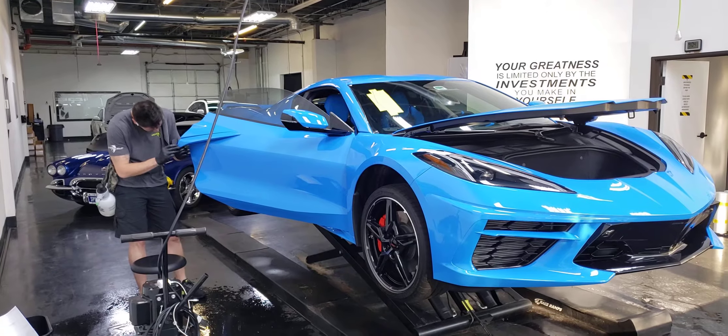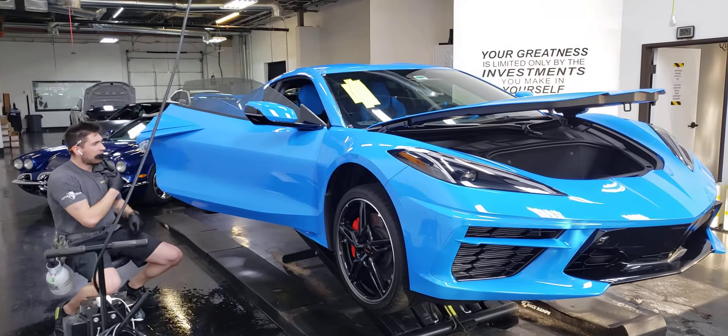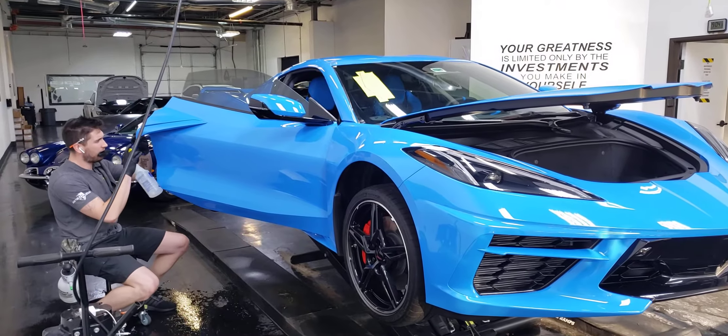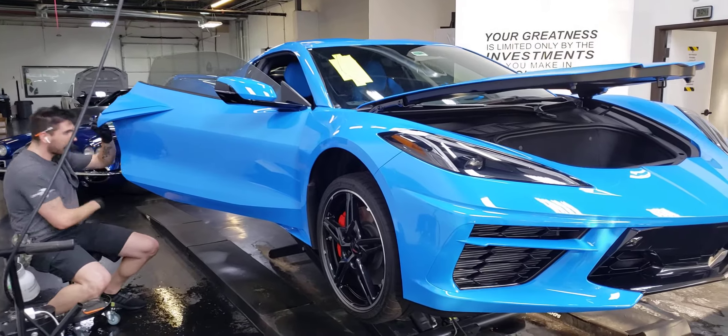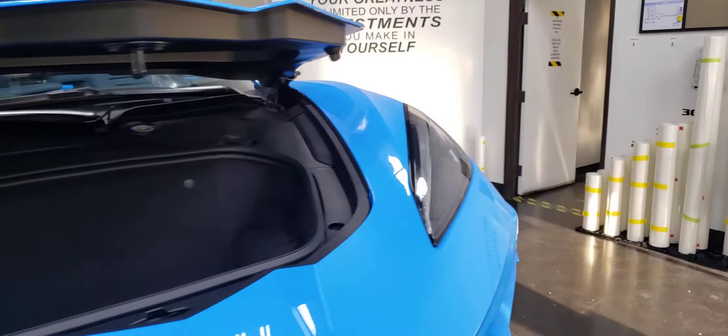What is up guys, Trey here with Speed Shield bringing you some more fun videos on clear bras and such. We're doing a lot of clear bra on this C8 and we're at a fun point to show you guys how we install this stuff.